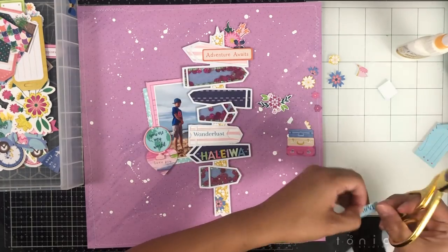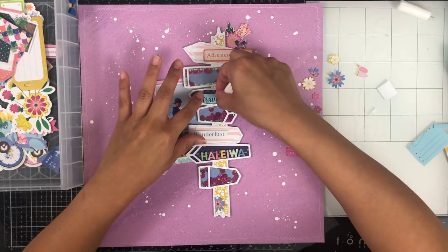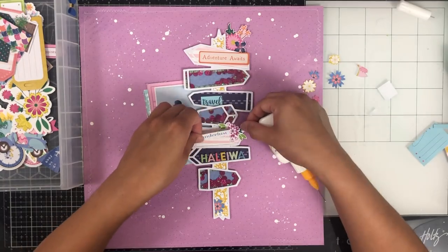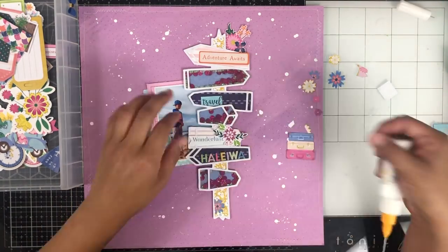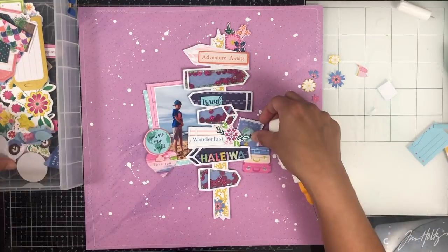I had foam all over the bottom of my sign so I really couldn't tuck as much as I wanted to in there. My original plan was to tuck a bunch of stuff underneath it, but I had my foam extending out to the edges a little too much. So just a lesson for next time. I'm going to start adhering some of the images I had fussy cut.